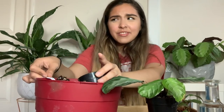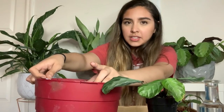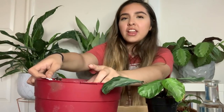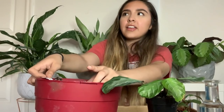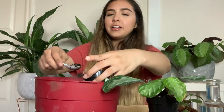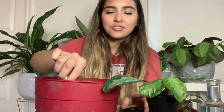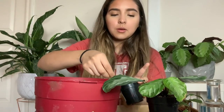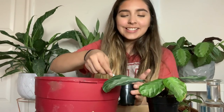Does anybody else give pieces of their plants to people? I do that all the time. I don't give very big plants to people because then they feel obligated to take care of it. But when it's a small plant, I don't feel too bad — if the plant dies, at least they tried. I really just want to share my love for houseplants with someone, so I'm always trying to convert someone, I guess.